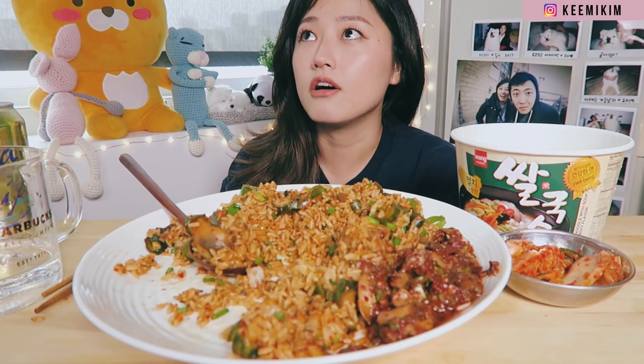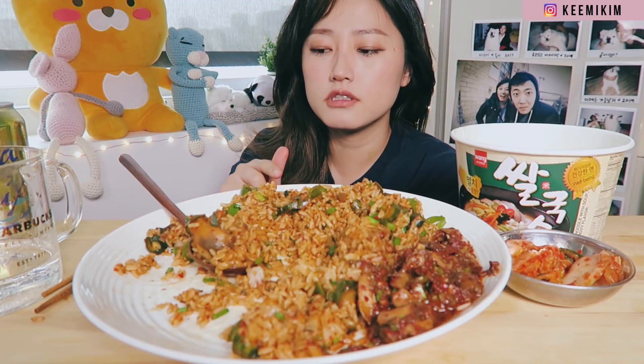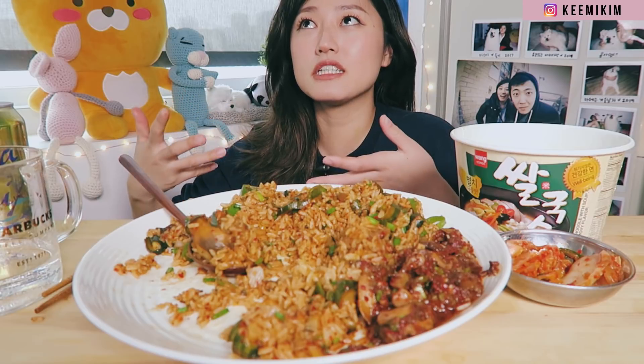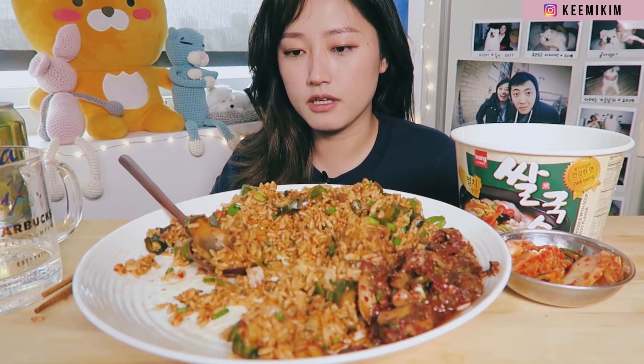She ate this thing called Truffle Japagetti — basically truffle Jajangmyeon. She used instant black bean noodles and added egg yolks and truffle oil. According to her it's supposed to taste very elevated and fancy. So I ordered the truffle oil from Amazon — it's not just oil, it comes with extra truffles in it. I know she uses just oil but I wanted to upgrade it a bit.